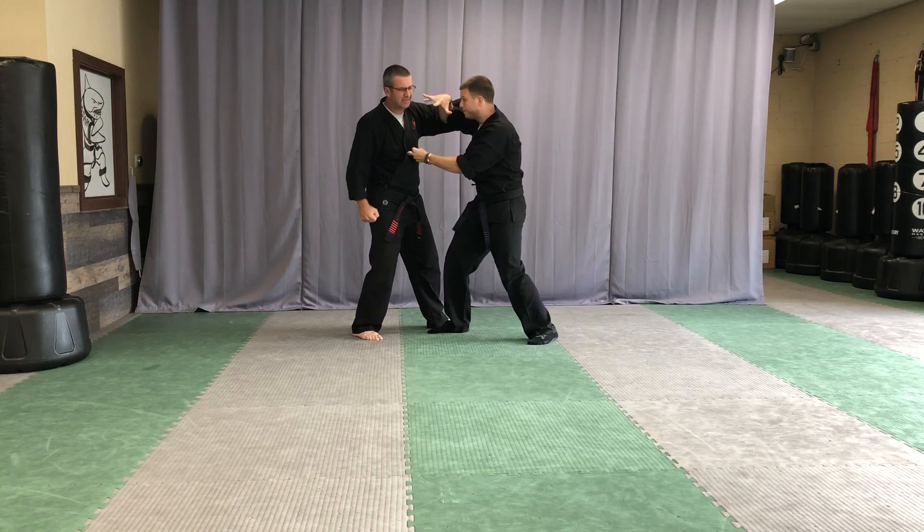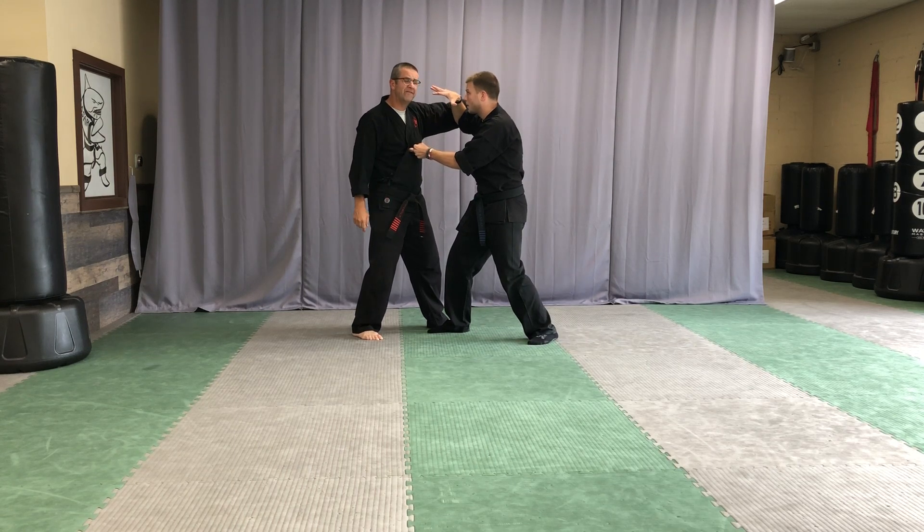From there, the next hook punch comes in — he does an hour block with a finger slice through the eyes and a middle knuckle strike to the solar plexus. If you get hit in the solar plexus, it doesn't take much pressure at all — you're going to be gasping for air, so it's a really effective strike.